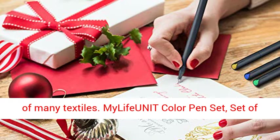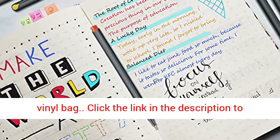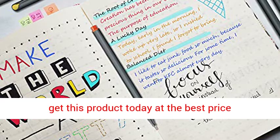Washes out of many textiles. Maleficunit Color Pen Set, Set of 10 Assorted Colors, packaged in a Soft Transparent Vinyl Bag. Click the link in the description to get this product today at the best price.